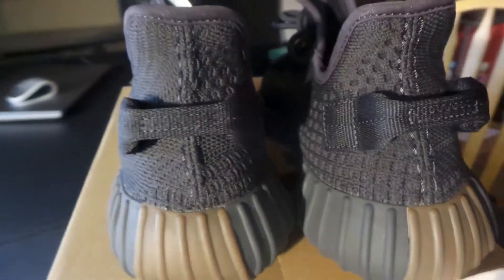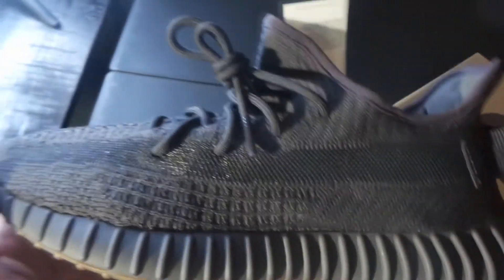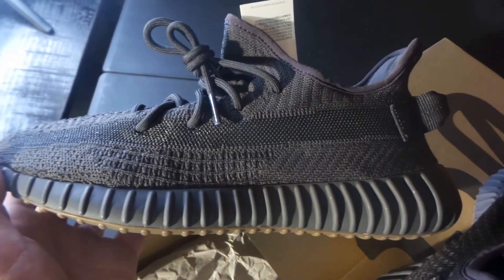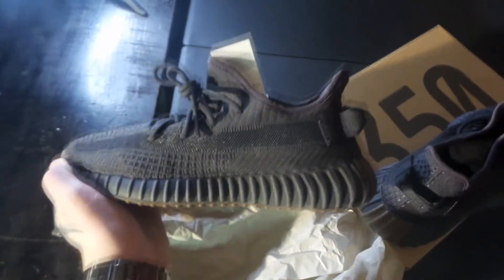I thought they were going to be more brown, so I kind of like them. Trying to give you an angle of all of it so you can tell. If you've been wondering what the 350 Cinders look like, here they are — this is just a quick video to show you what they look like. Not bad, not bad in person.